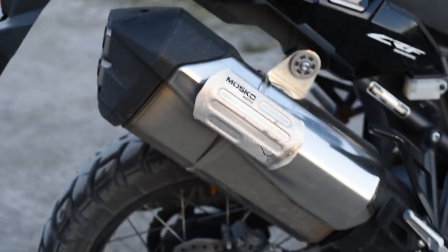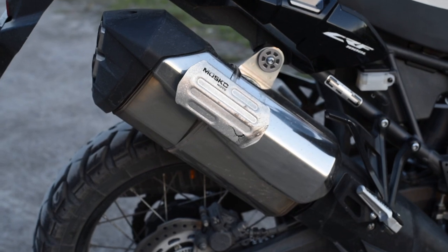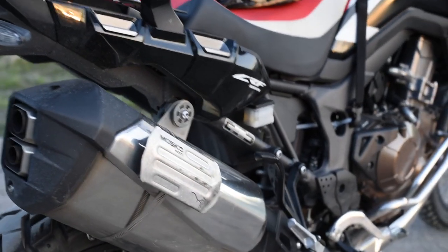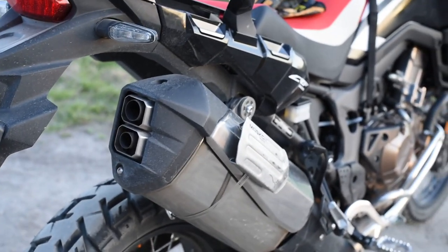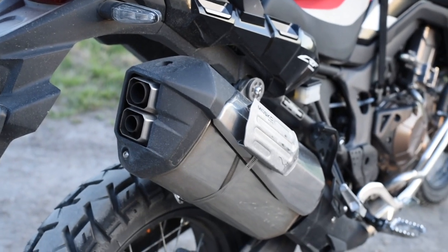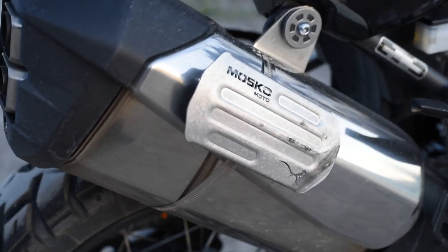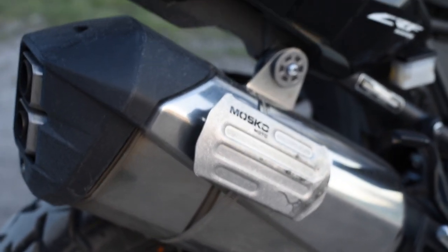I have not replaced the exhaust and have no plans to do that. There might be some weight saving, but sound-wise I don't want the bike to be louder. However, if you wear earplugs, I find that filtering out wind noise gives you a quite nice engine sound. You can also see there's a little Moto Mosco heat shield on the exhaust for the Reckless 80 bags I'm using.